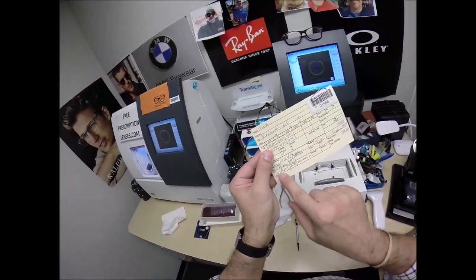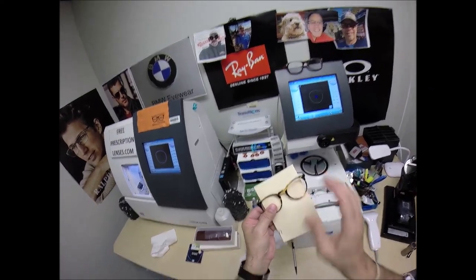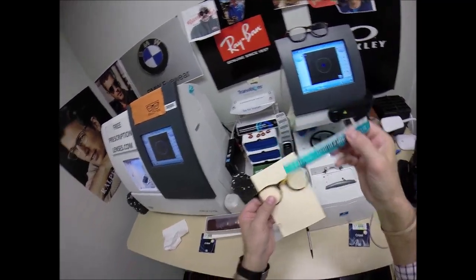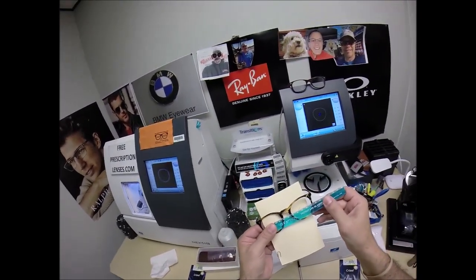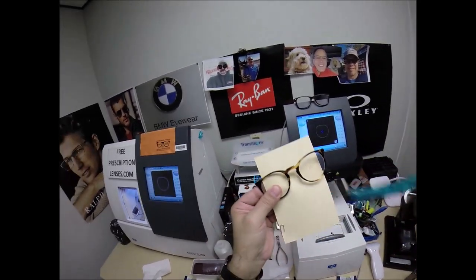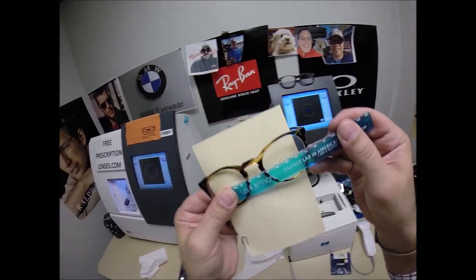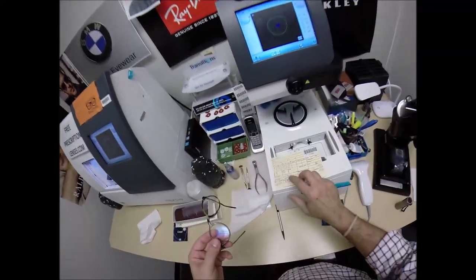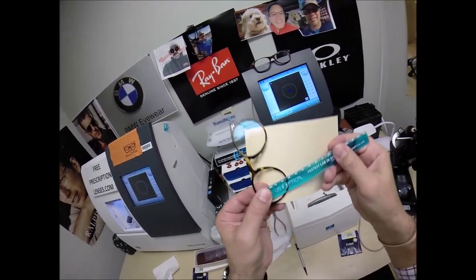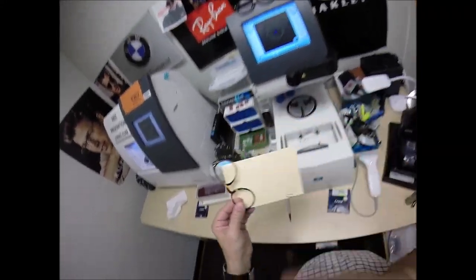Your pupillary distance: 27 for the right eye, 30 for the left, or a combined 57. Take the blue PD stick, and when we hold it up to the left lens — look at that little singular black dot — we're getting 57 millimeters, so that is cut perfectly. Let's check the optical center height of 24. Turn the card around, and when we look at the center of the bottom of the frame, we're getting 24. That kid is good.